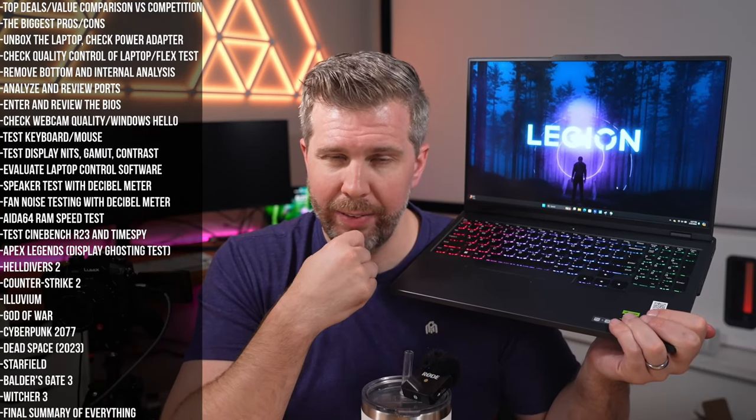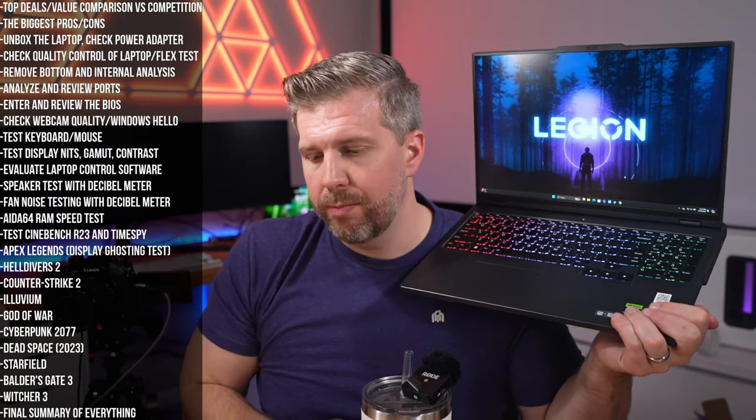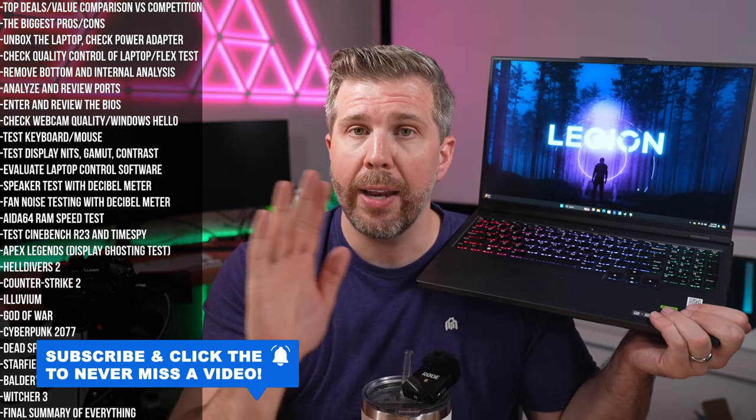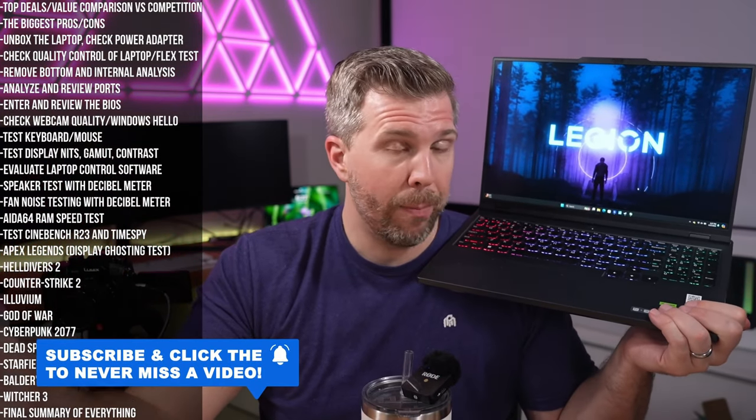The Legion Pro 5i is a fantastic overall laptop with a few glaring flaws: poor speakers, a plastic trackpad, and limited color gamut on the display. Everything else is pretty fantastic. Thanks for watching — please like and subscribe, and feel free to leave a comment.